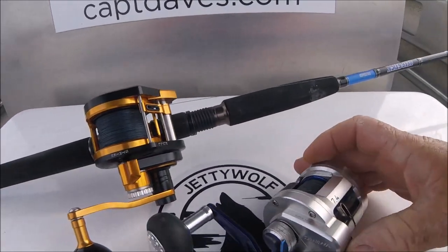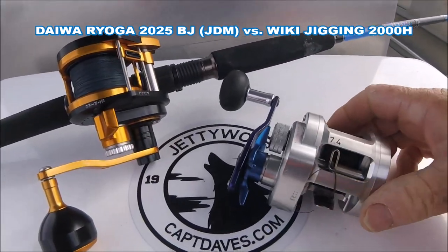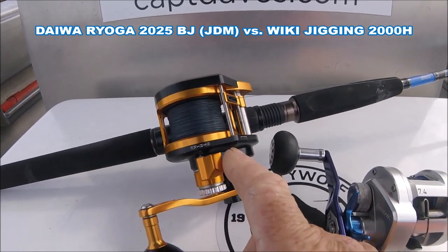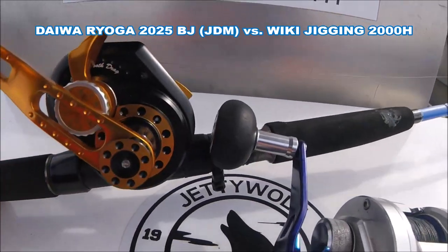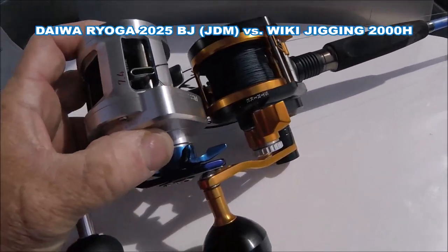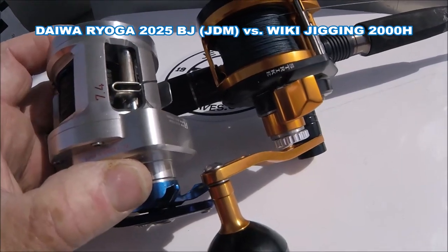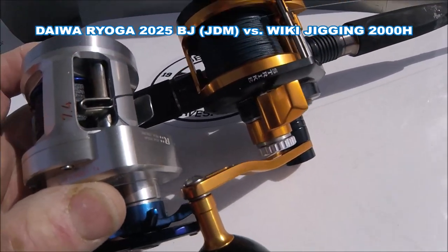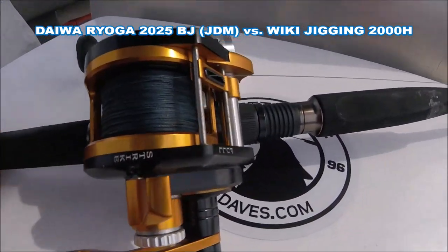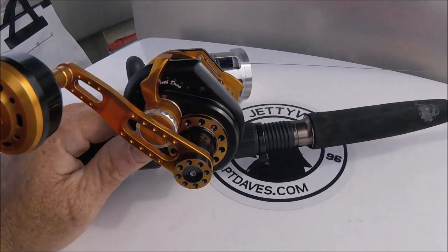I just wanted to show you the difference between my old-school Ryoga with the 7.4:1 gear ratio and the Wiki Jigging 2000H. There's not a ton of size difference — if you look at them, not that much. Weight-wise, there's definitely a different weight factor. The Ryoga you can sit and cast all day long, no issues. The Wiki Jigging is more for bottom fishing, pitching around, and of course jigging.